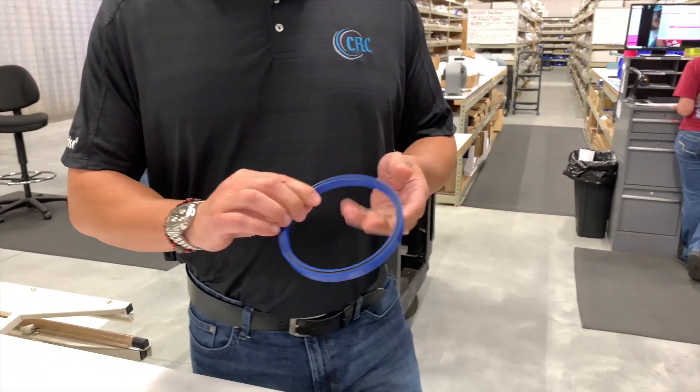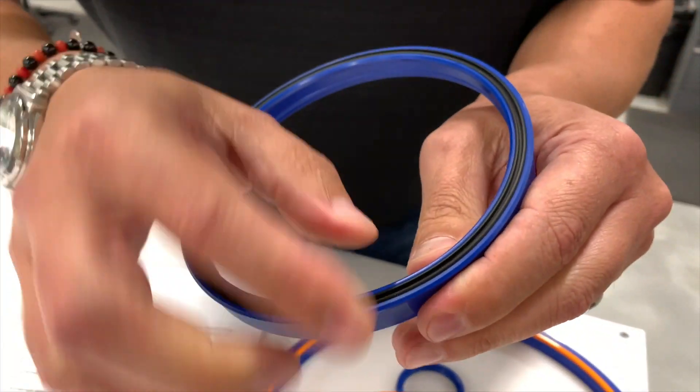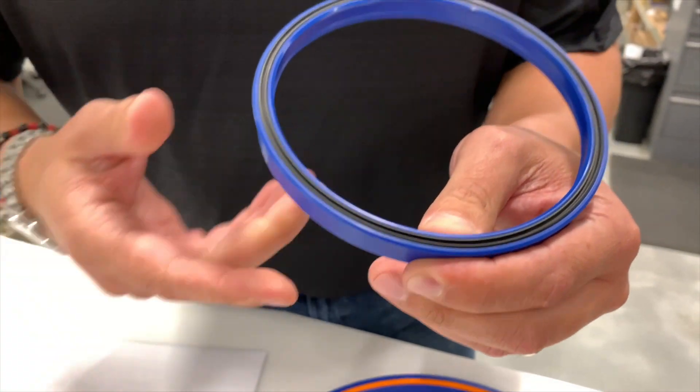And the third feature is going to be the energizer. Here you can see it actually has like a U-profile. It's a particular profile designed by Hylite — it's not like a regular O-ring.